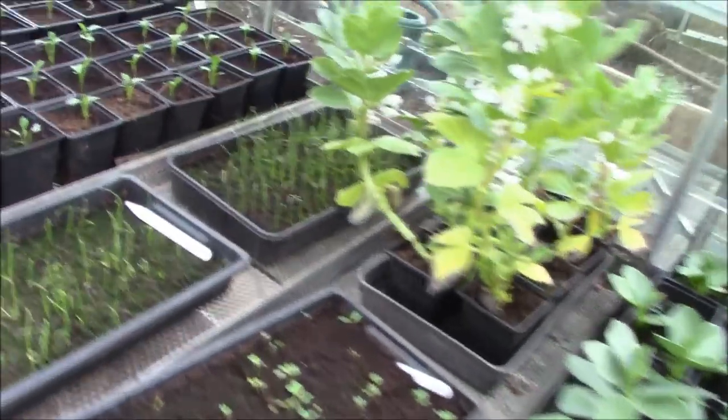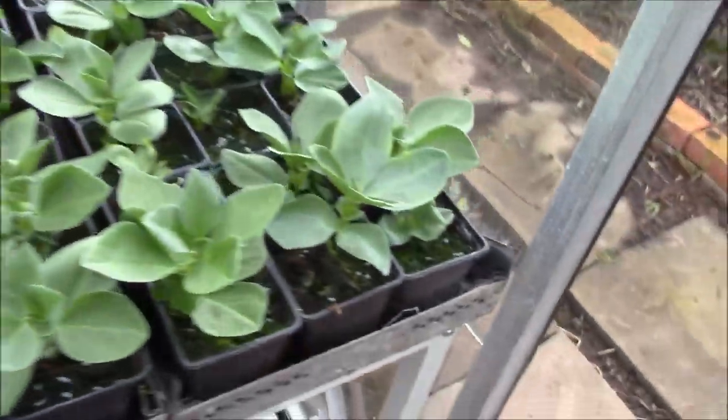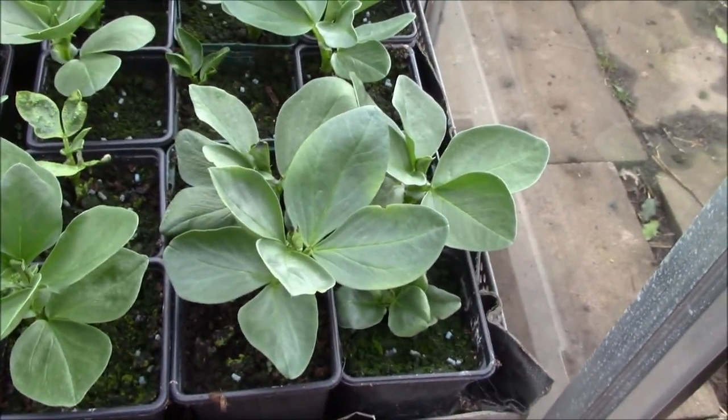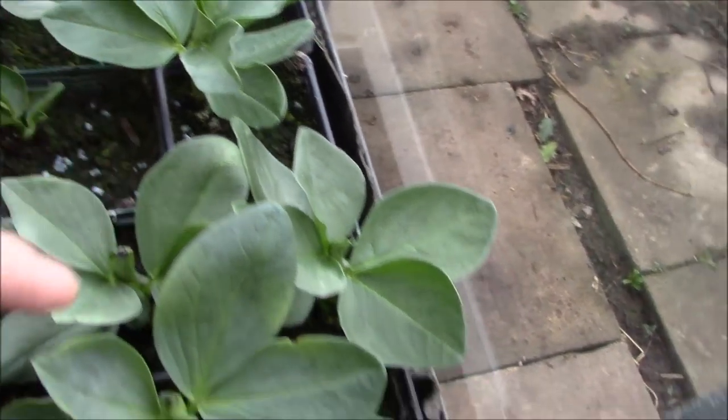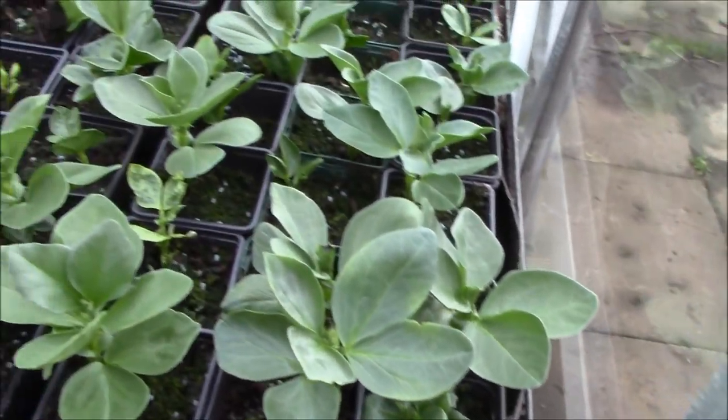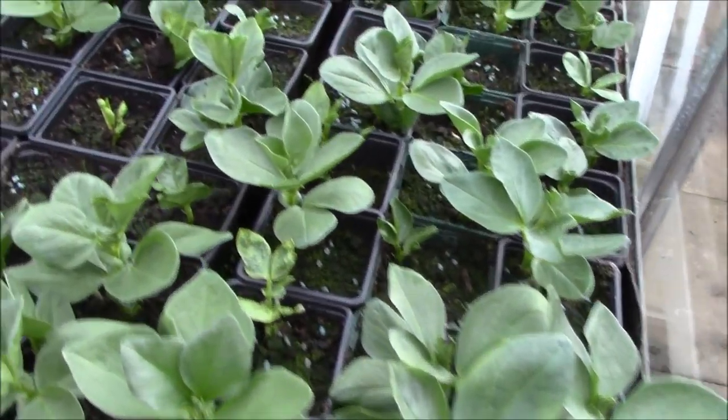Quick update up in the greenhouses. As you can see, the broad beans are doing really well. They're really starting to grow - these are growing literally by the day. You can see how quickly they're sort of bursting through the ground, and they are doing well.